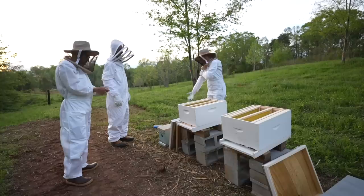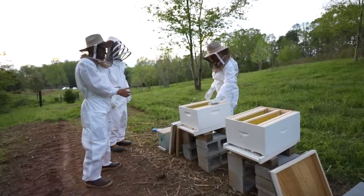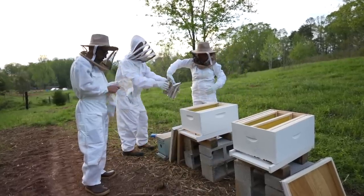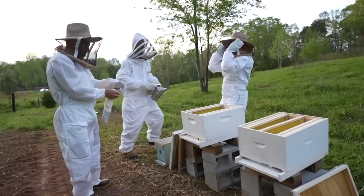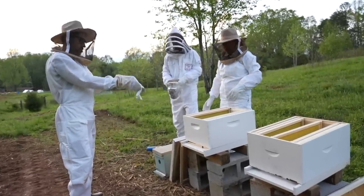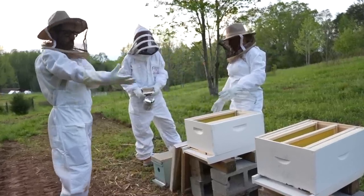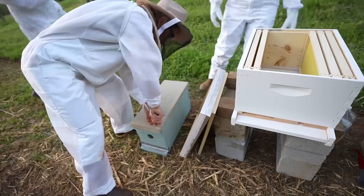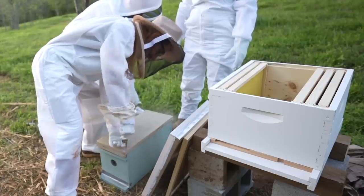I'm going to take off the lid and inspect each one - can you hold the smoker and puff the smoke towards them? I know it's going to be hard because the wind's blowing that way. I just hope it doesn't go out. I'm going to inspect each frame looking for the queen and then put it in here. The top is screwed down.